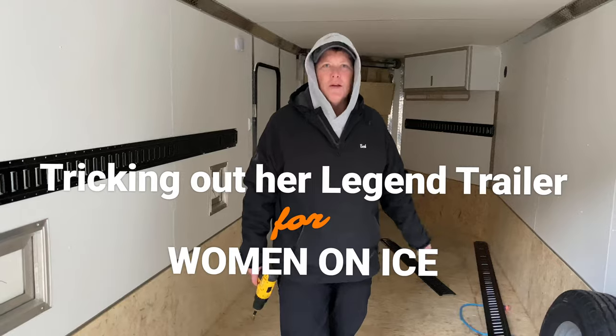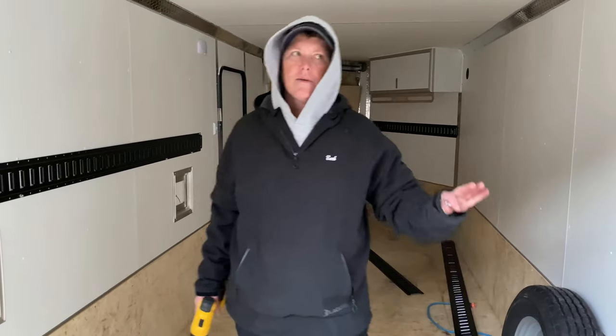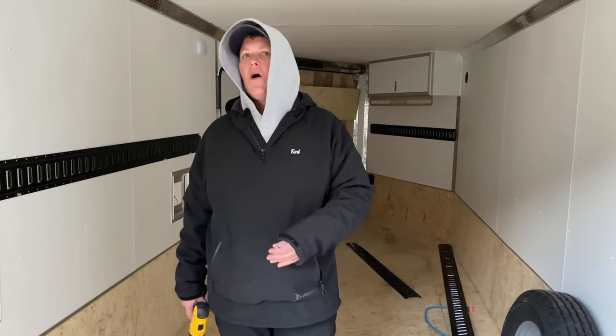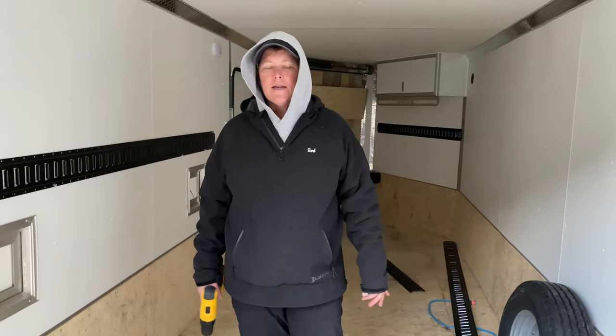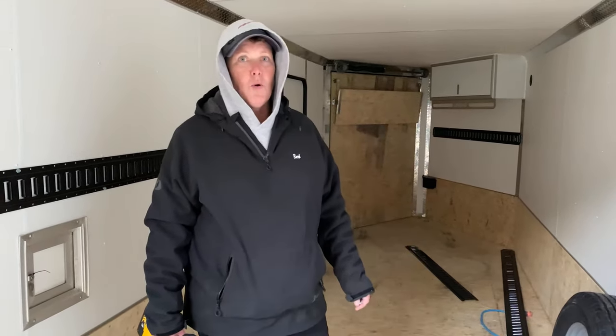Hey, this is Barb Carey with the Woman Ice Angler project and I am super stoked because this year I'm going to have this bigger enclosed trailer by Legend. I used to only be able to haul one ATV. Now I can haul two ATVs or a snowmobile and an ATV, so me and my buddy can ride together and I can fit more gear — just what we need, more gear.